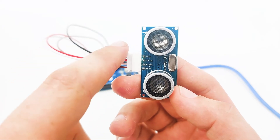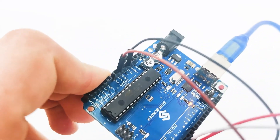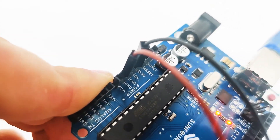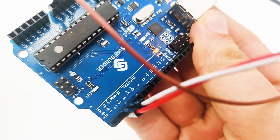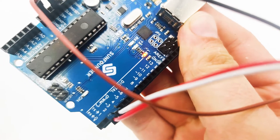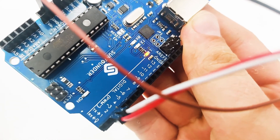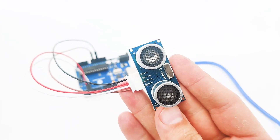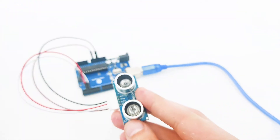Then we have GND and VCC. VCC goes to 5V and GND goes to ground. Now let's take a closer look into our Arduino to see how everything is connected. Pin number 2 is the trigger pin and pin number 3 is the echo pin, the white cable and the red cable. Now let's head over to our Arduino IDE to see how we can program it to determine the distance from an object.